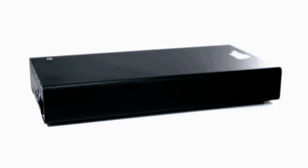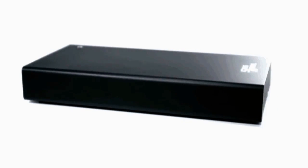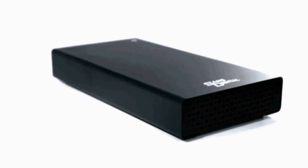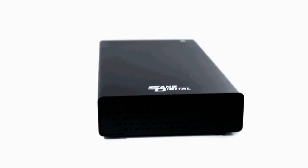Keeping Mac users in mind, the TS1CT Plus features USB 3.0 and eSATA but also includes FireWire 800 connections, offering a more flexible enclosure and easy transition to another host computer.